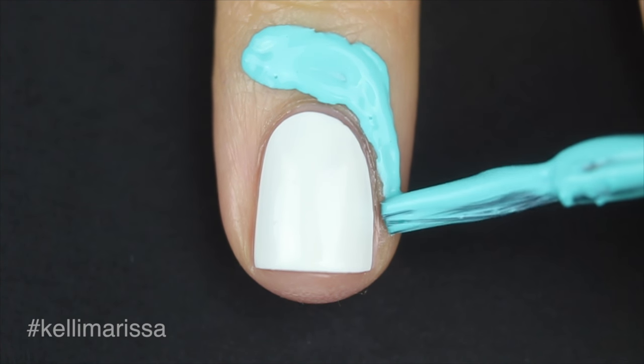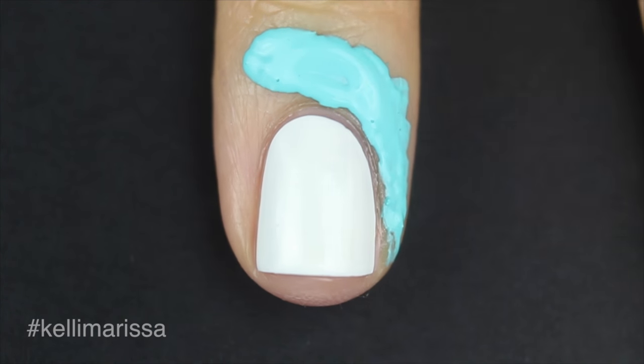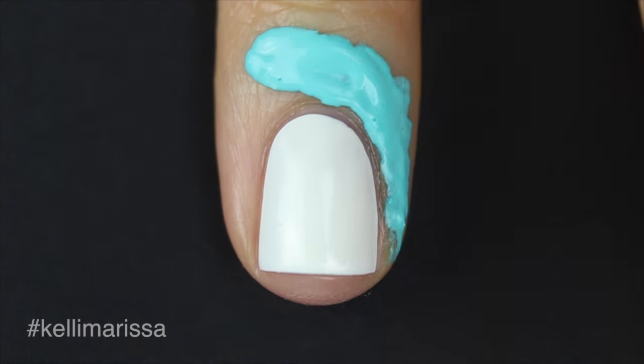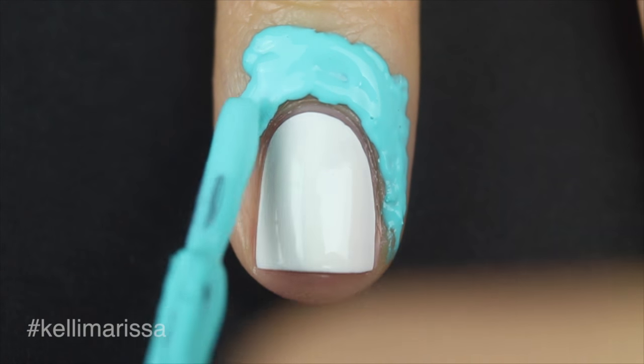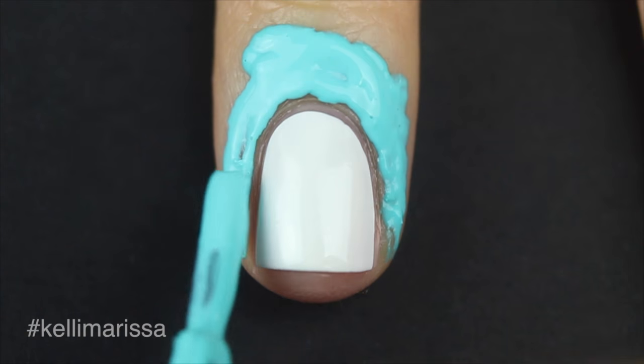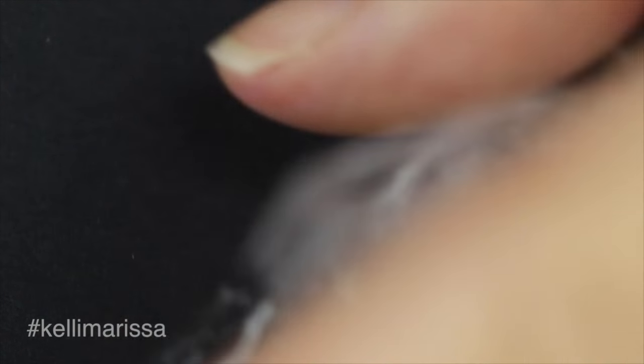I'm also going to be putting some liquid latex around my nail. This isn't a very messy nail art look, but if you want to protect your skin and keep it from drying out from nail polish remover, you might want to get some. I'm using a brand I got from Amazon — I have a whole video about it, I'll put that in the cards and link the product in the description.